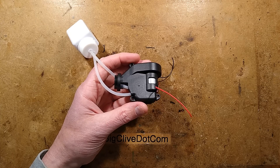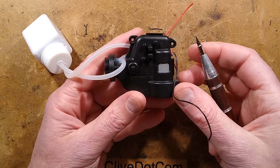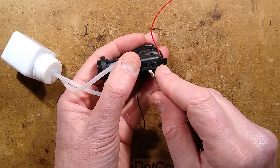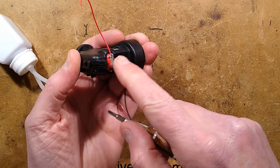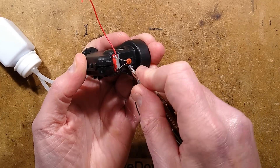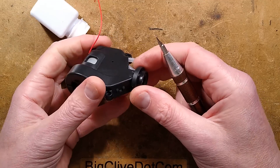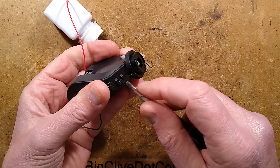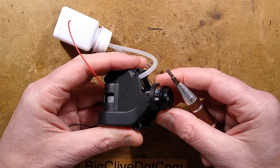Let's zoom in a bit and start getting this apart. It's just clipped together — watch it pop into lots of different pieces. I'll loosen that clip and that clip. The motor at the back has a little 100nF capacitor across it for noise suppression — electrical noise — because the brushes are continually making and breaking connection, which can cause crackling and electrical interference.